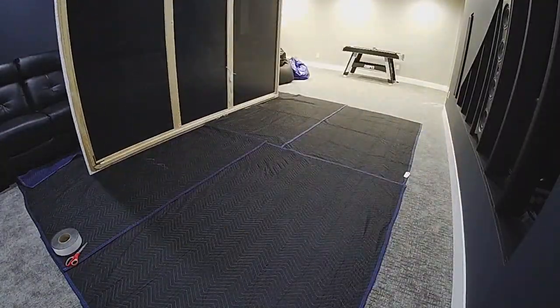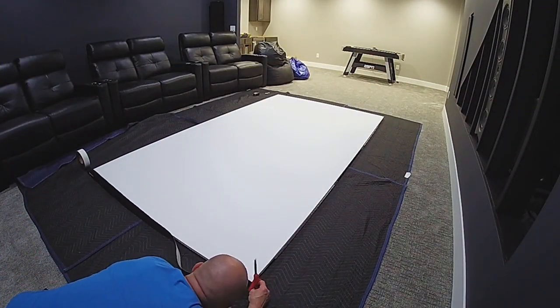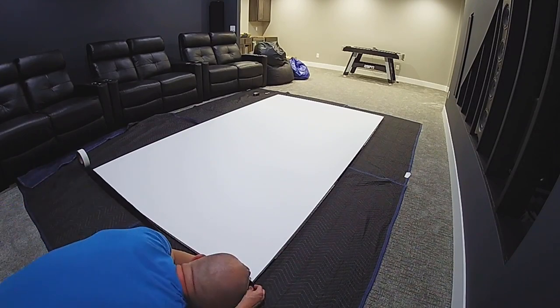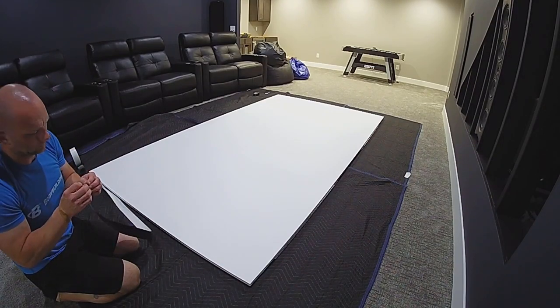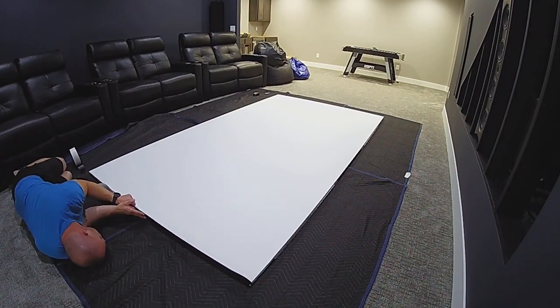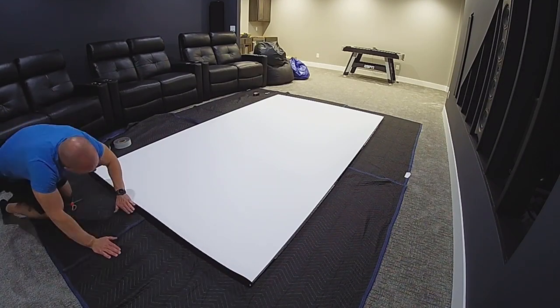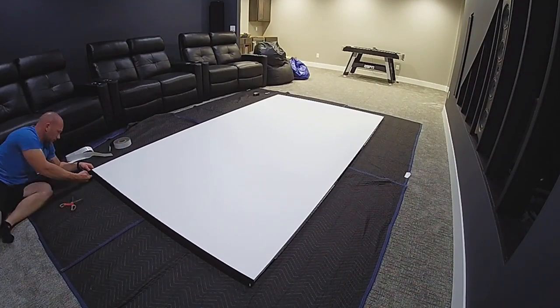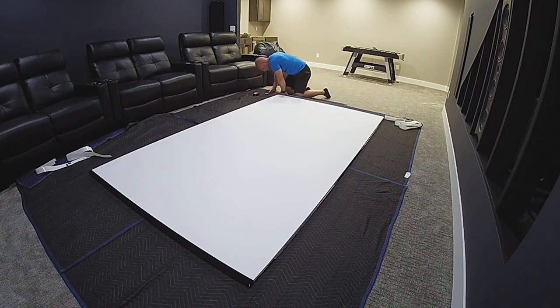We are just about done with this build. It's time to add the black velvet border that I also purchased from Carl's Place. This material is not stretchy at all, unlike the screen material, so you need to be precise with your measurements when cutting this stuff. I also wanted to cover the sides or the edges of my screen, so I opted to start it on the edges and then push it over the top to the face of the screen. This will also reduce the overall thickness of the border around the front of the screen, which reduces the amount of screen size I will be losing due to having the border.